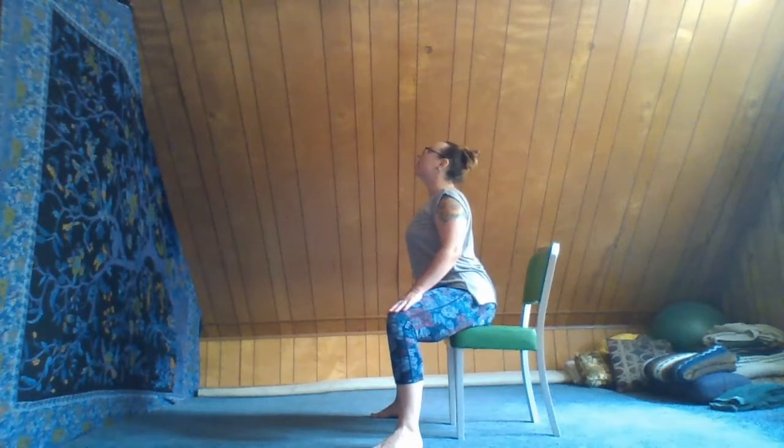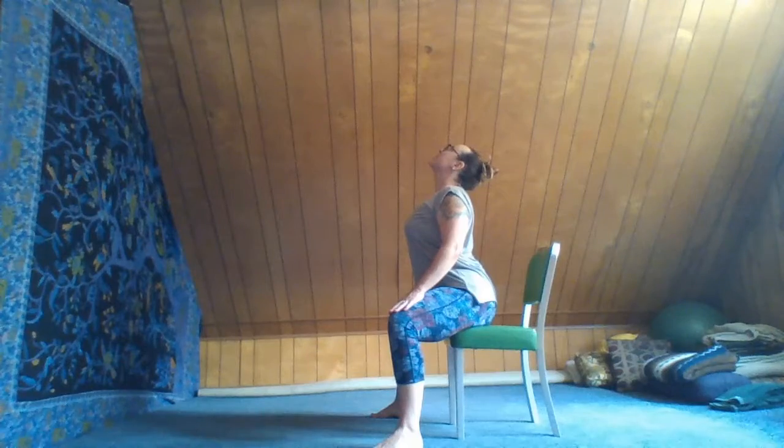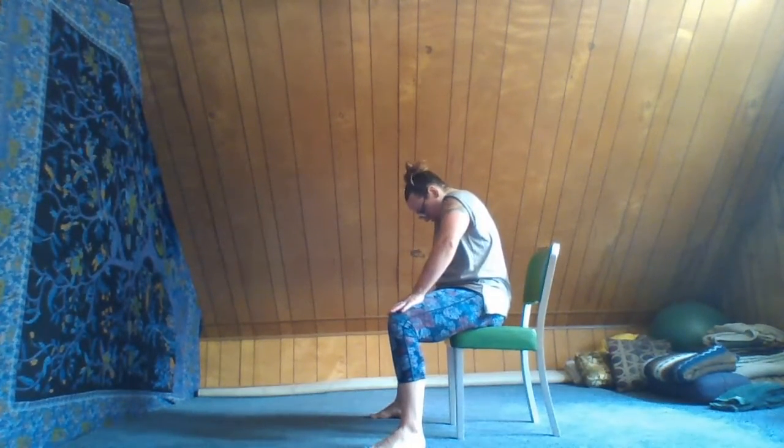Let's inhale, lengthen up through the chin and chest with a gentle heart lift. Inhale, let the heart come down towards the belly, bringing the chin in towards the chest.